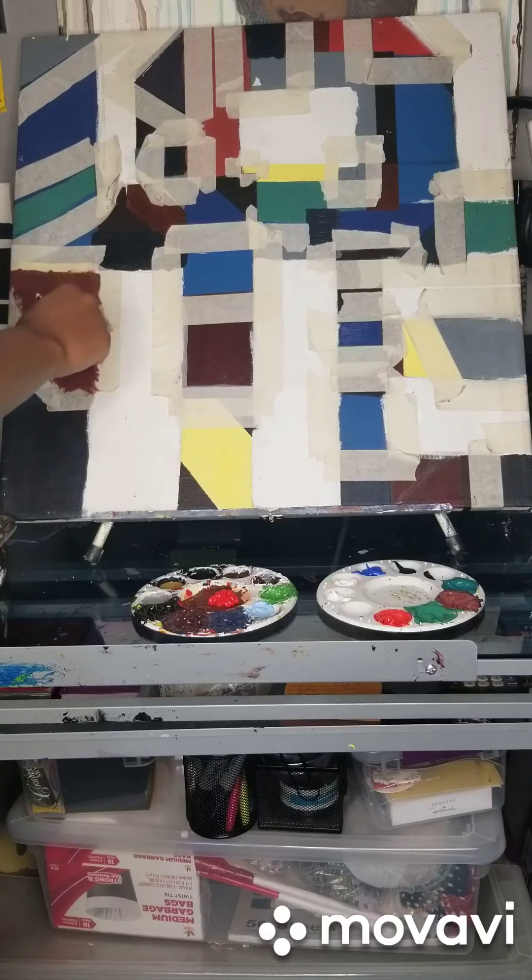I'm going to dab around the corners because I want to make sure nothing seeps all the way through. So I try to do it right around there — a nice little line work.